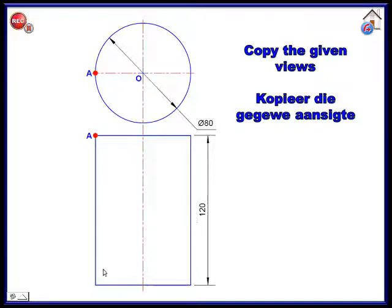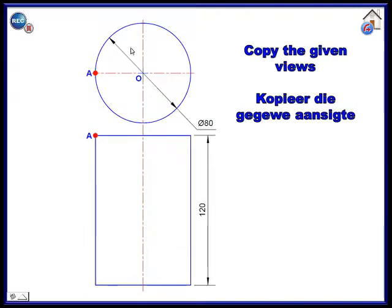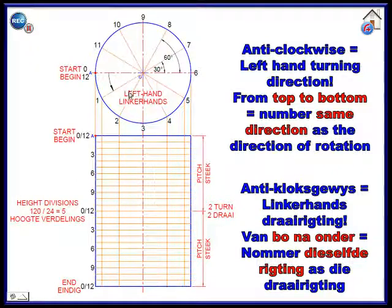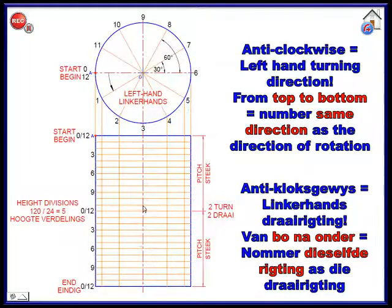One turn goes from here down 60, and another turn is another 60. Every single turn must have 12 spacings. So: one full turn = 60 with 12 spacings; another full turn = another 60 with another 12. That gives 24 spacings total. Take 120 divided by 24 and your answer is 5.